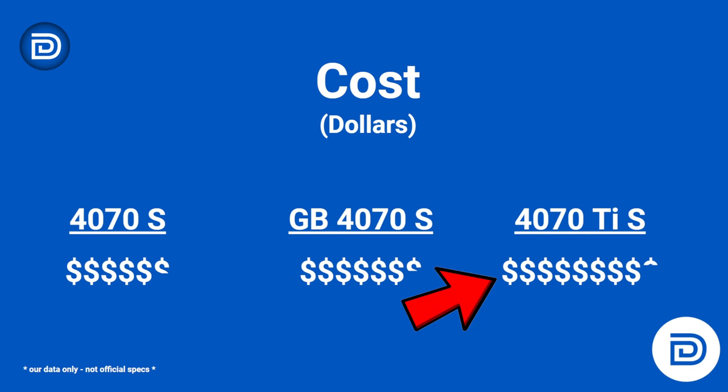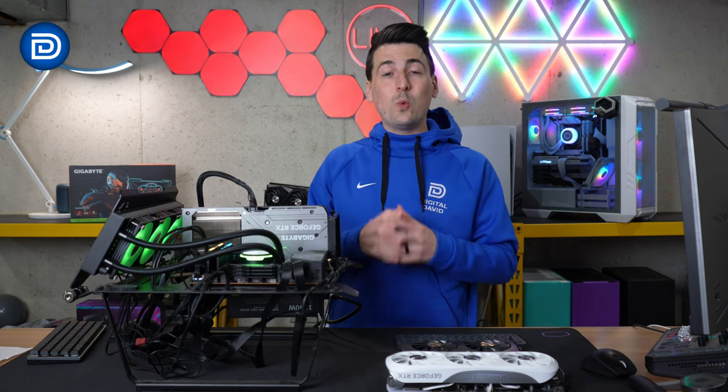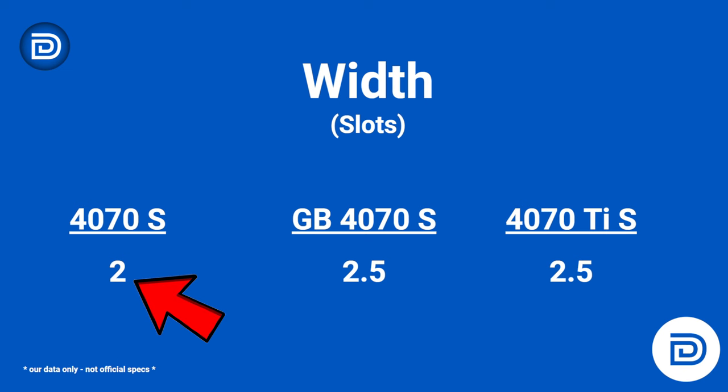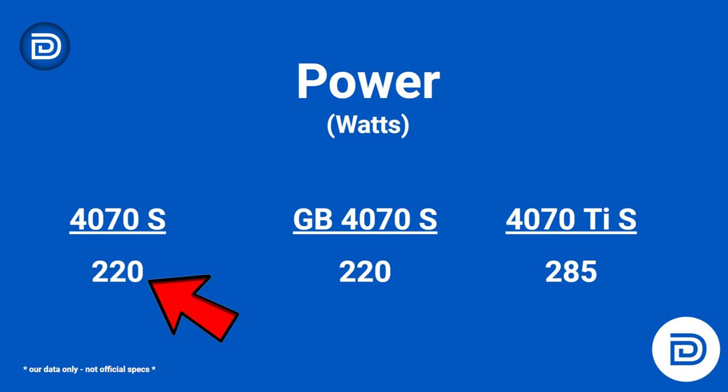The most expensive card is the 4070 Ti Super from Zotac. In regards to length in millimeters, the 4070 Super from Zotac comes in at 234 millimeters, whereas our Gigabyte GPU comes in at 300 millimeters — just 7 millimeters less than the 4070 Ti Super. For width measured in slots, the Zotac 4070 Super takes up two slots, our Gigabyte 4070 Super takes up two and a half slots — the same as the 4070 Ti Super. For power, our Gigabyte 4070 Super consumes 220 watts, the same as the Zotac 4070 Super, and both are about 65 watts less than the 4070 Ti Super.